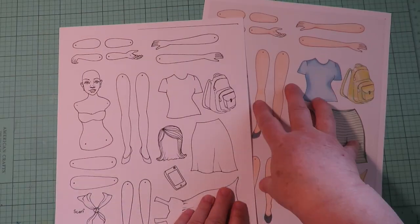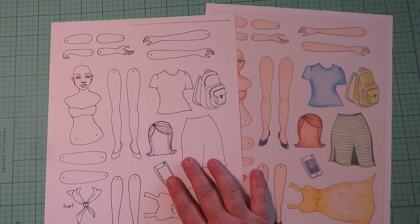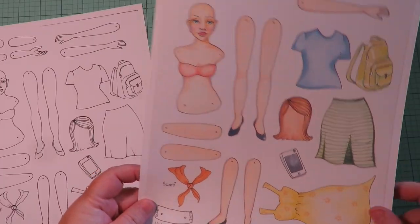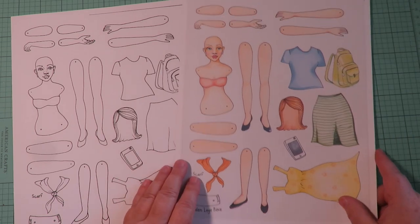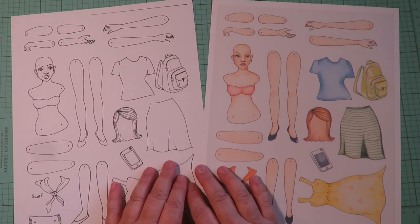My choice was to make them with a very plain, empty background so you're just focusing on the dolls and your printer ink is only going toward printing the images. I have some great ideas for how to use these sets, so I'm going to fussy cut them out and show you different ideas on how to use the black and white set.